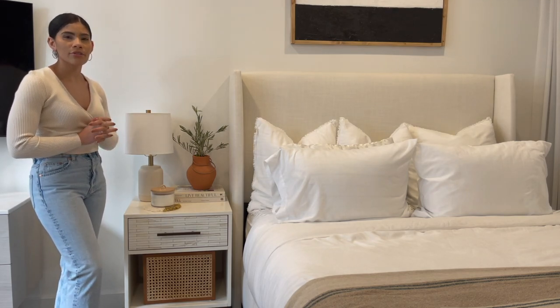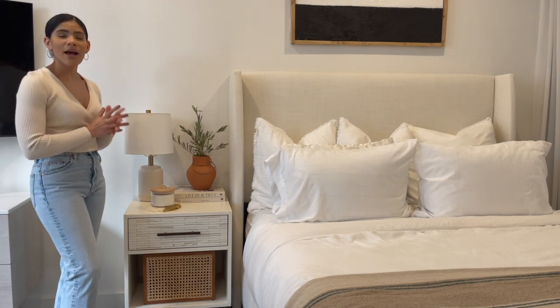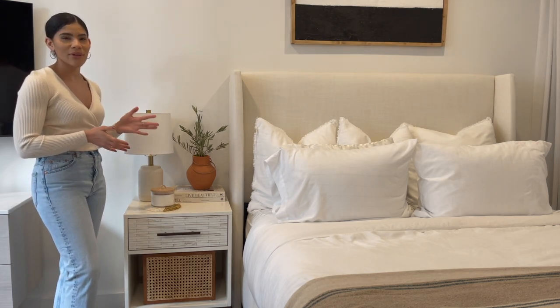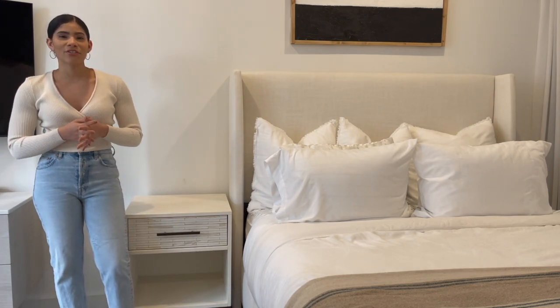I did want to play with some other options because I tend to get bored really quickly and I like to switch things up a lot. So I'm going to go ahead and clear off this table to show you style number two.